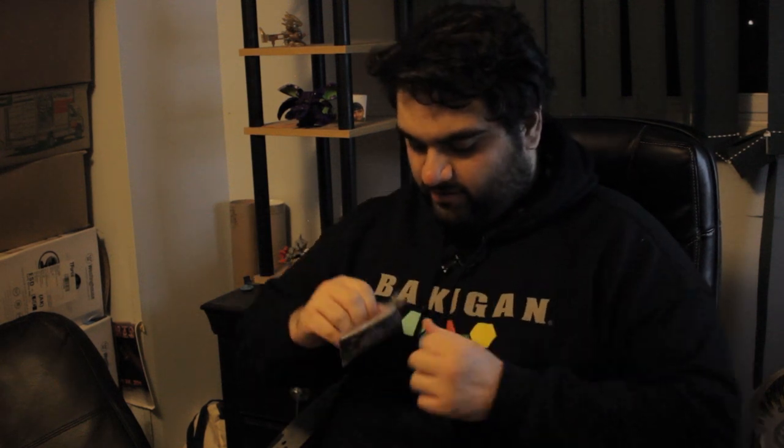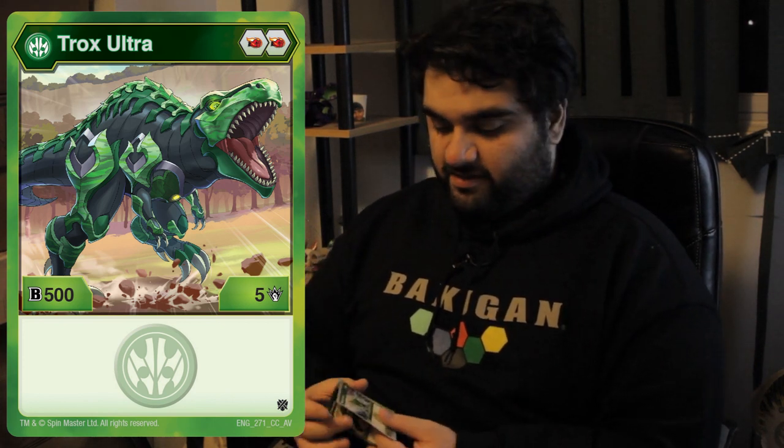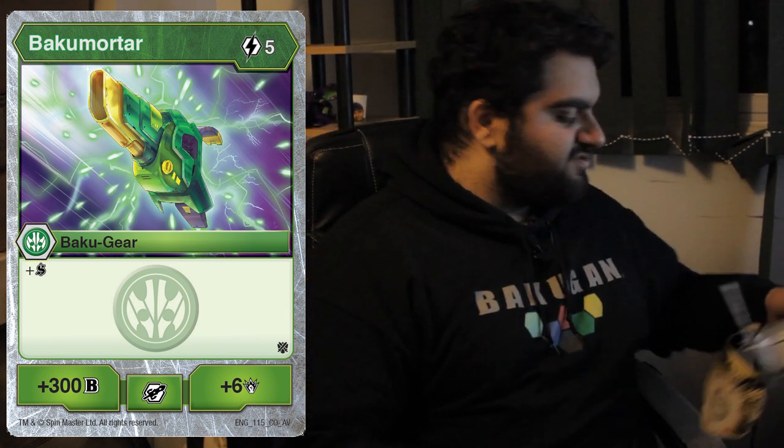Now let's take a look at the cards we get. There's an instruction manual in there as well. The character card of Trox Ultra is a 505 double fire fist — that's pretty solid. The Baku Gear card is a five cost gear card with shadow strike, 300 B power and six damage. For the cores, we have a plus 200 B power plus three damage and minus two energy for the back core, a Baku gear. Pretty solid. And then we have plus five minus one energy for the gear cost.